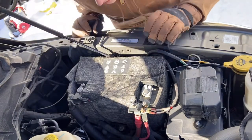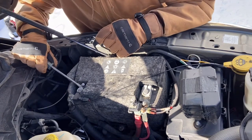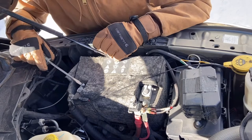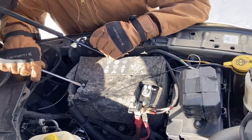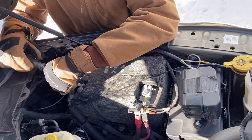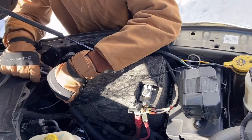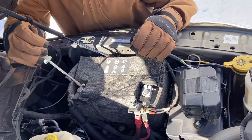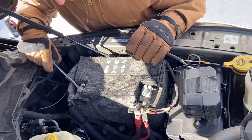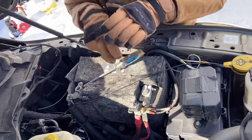I need to go grab a screwdriver. For those of you that don't know, when you're disconnecting a battery you disconnect negative first, then positive, and the opposite way when you're putting it back on - positive first and then negative. Just trying to loosen up the terminal here so I can pop it off easier. There we go.